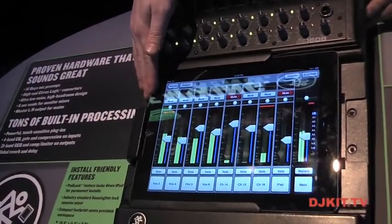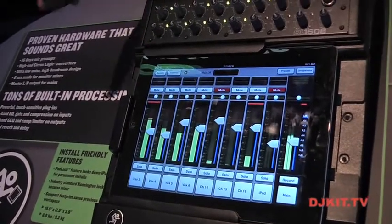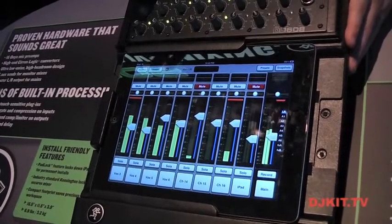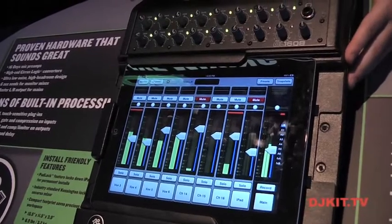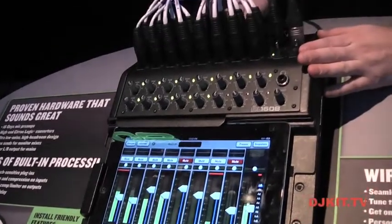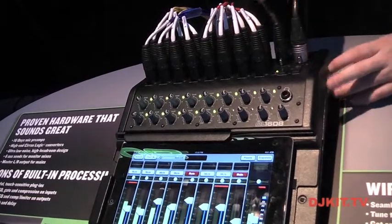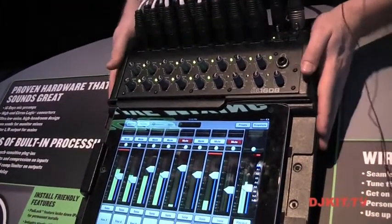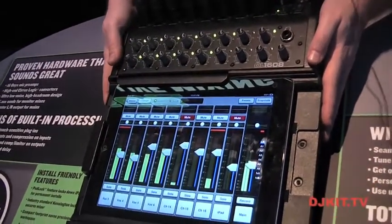The iPad is the main user interface for our 16-channel digital mixer, but the mixer hardware is doing all the hard work. That's where all 16 mic pres are — analog gains and our Onyx mic pres. Each channel has EQ, comp, and gate, and there are 8 outputs on quarter-inch balanced TRS. Each output has a 31-band graphic EQ and a limiter, and the main left-right has the same. There's also a reverb and a delay with dedicated sends — all happening in the mixer.